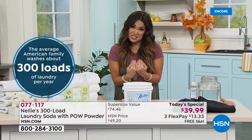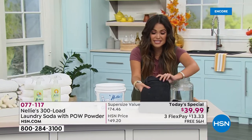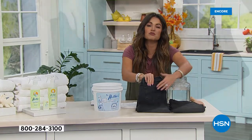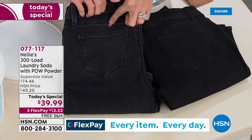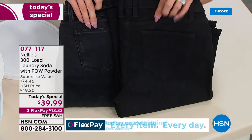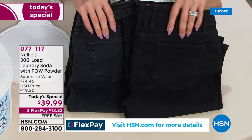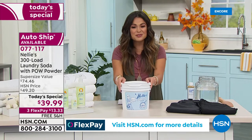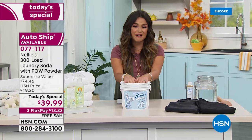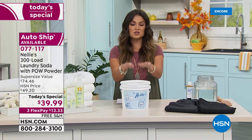My suggestion is get it home and try it. You will notice a difference in your clothing. How many of us have ruined beautiful black jeans or red T-shirts — you wash them with regular detergent and they look all faded. Look at the difference with Nelly's. Yes, you're saving money, but you're also getting more longevity out of your clothing. My washer looks so much cleaner — it doesn't have residue and buildup. I know I'm making a better choice for my family. Go ahead, give us a call, go to hsn.com or use our free app and get yours home.